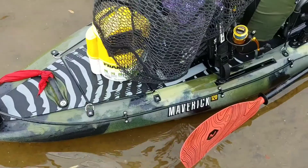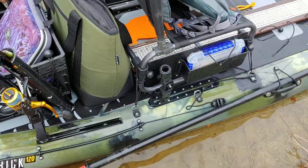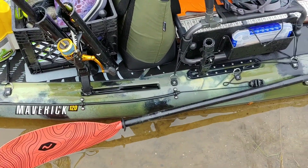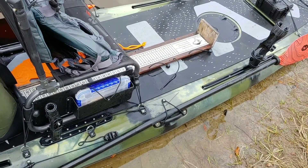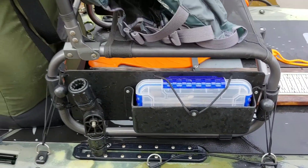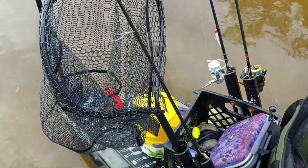The anchor system runs off a paracord line that runs through that tube and ties off on a zigzag cleat. I have my Vibe Evolve paddle, another Sidekick on this side, and a net for catching the big ones.